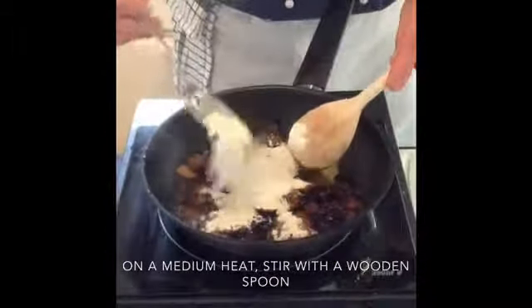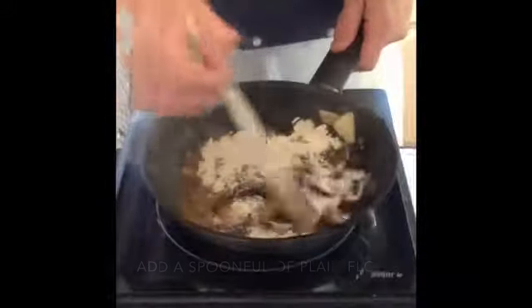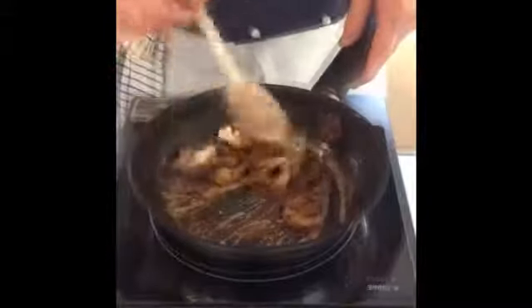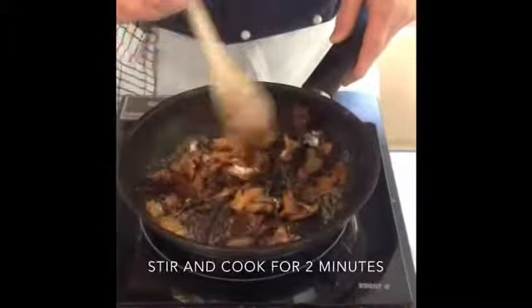On medium heat, add a tablespoon of flour and you're basically going to do what we call in the trade a roux. You're actually thickening the sauce up like so, and you've got to cook this for at least two minutes just to take out the rawness of the flour.